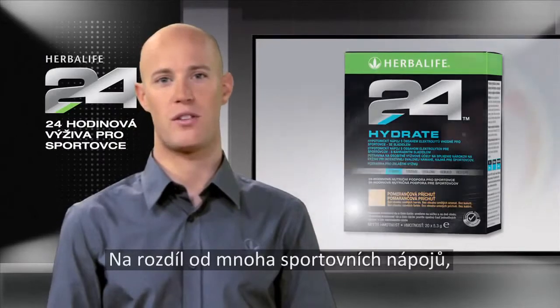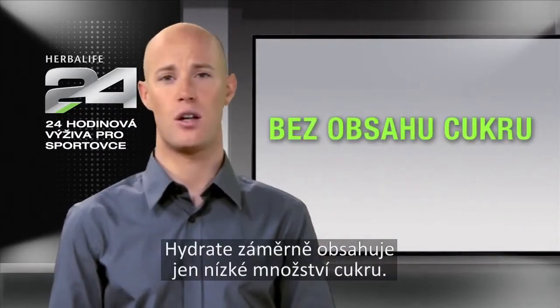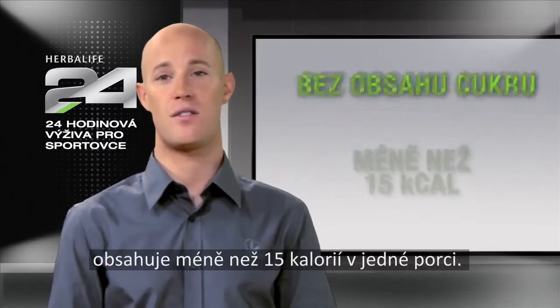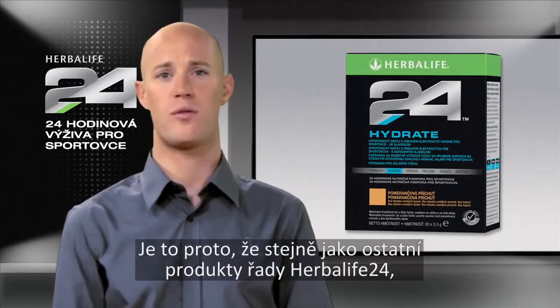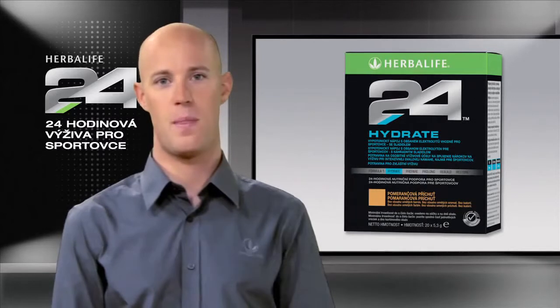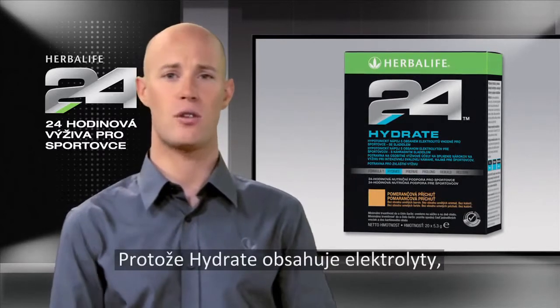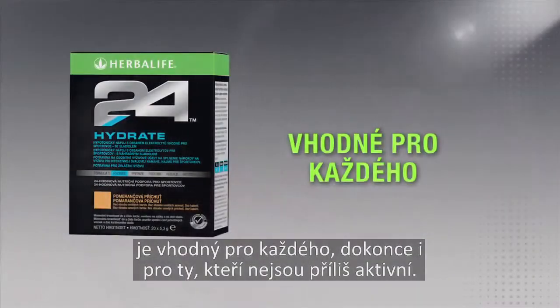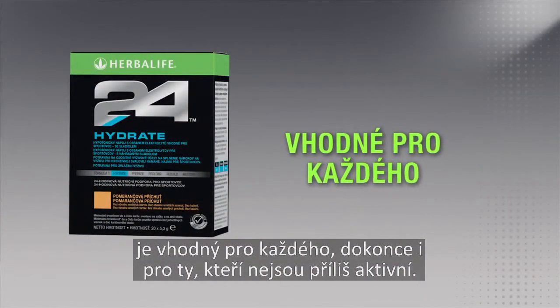Unlike many sports drinks, Hydrate is intentionally low in sugar. In fact, it's sugar-free and contains less than 15 calories per serving. Because, like all products in the Herbalife 24 line, Hydrate was developed to address a specific need. Because Hydrate provides electrolytes to hydrate without the extra calories or sugar, it's great for everyone, even those that are not so active.